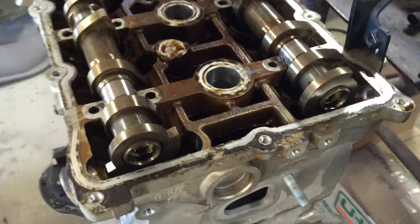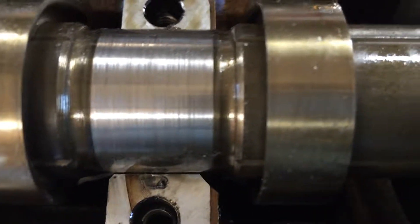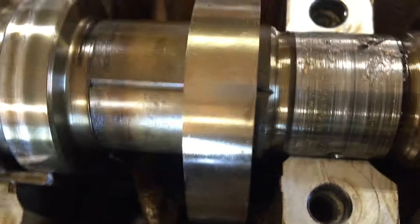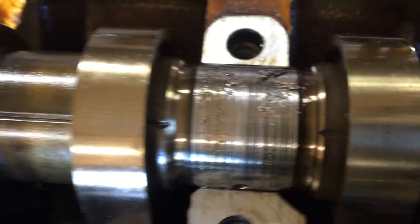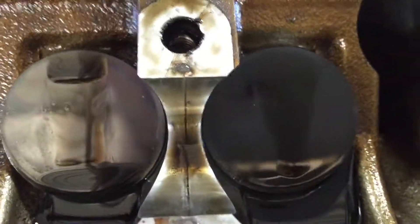Here's a little update on that engine teardown from that 2.0 Genesis. You can see these cam bearings are all scored up pretty heavily, and that one has trash in it, so that's not good. It doesn't look like these cams are going to be salvageable, and probably the same for this head, because there are no bearings on these.